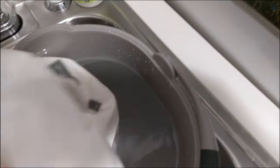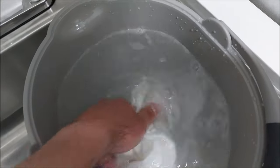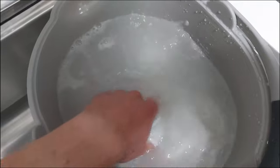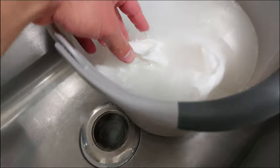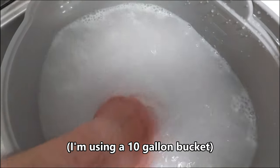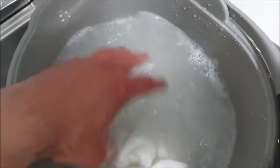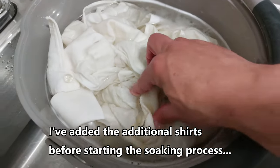I've already added two scoops to hot water. Hot water helps to dissolve the Molly Suds — cold water is actually better for oxygenated products and helps get things whiter, but you need hot water to dissolve the powder first. I'm going to throw another two shirts in here — that's why I'm using this much water, almost two-thirds full. I'll just let this sit for two days and come back.